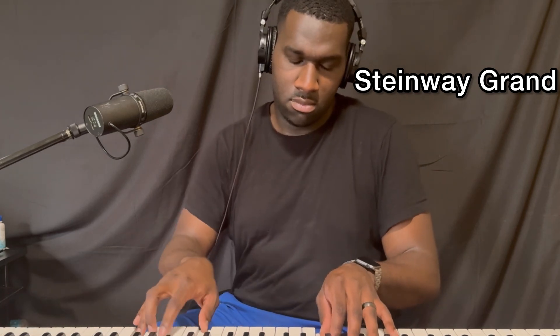[plays original Bosendorfer Grand] I've heard that in a lot of recordings, actually, and a lot of people use it, especially earlier on. But that, to me, is not so comparable to an actual Bosendorfer Grand. And then last, here's the Yamaha. [plays original Yamaha Grand]